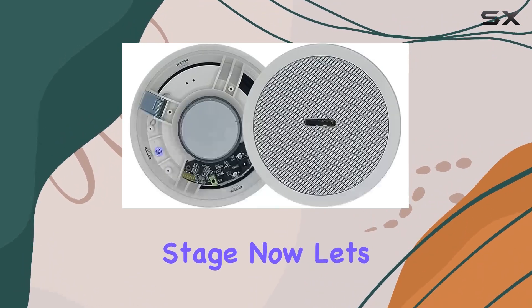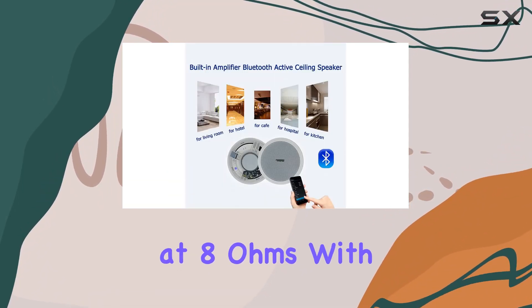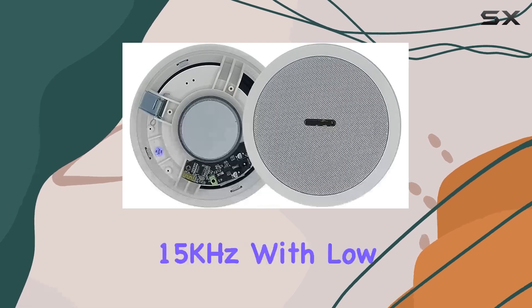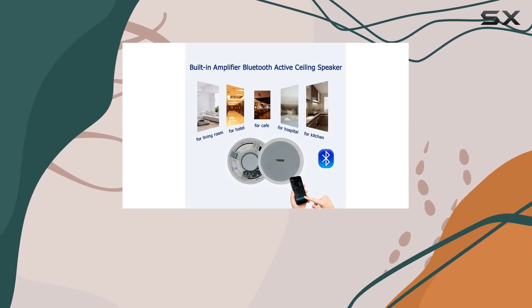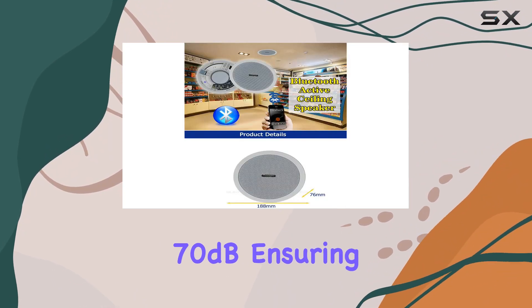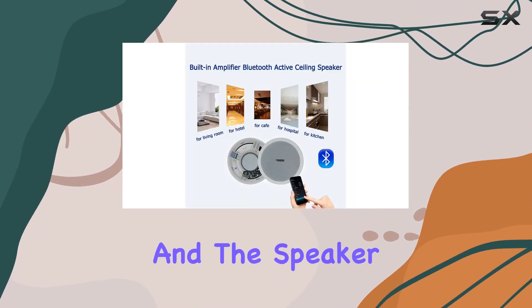The speaker offers a rated power of 10W at 8 ohms with a Class D digital amplifier. Its frequency response ranges from 120Hz to 15kHz, with low distortion of less than 0.05% at 1kHz at one-third rated power. The signal-to-noise ratio is over 70dB, ensuring your music is clear and free from interference.